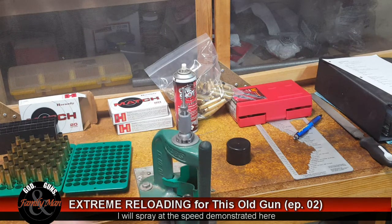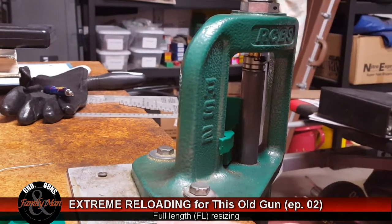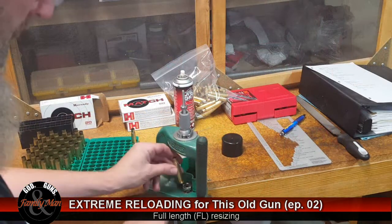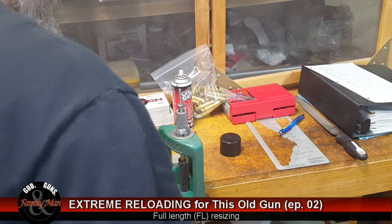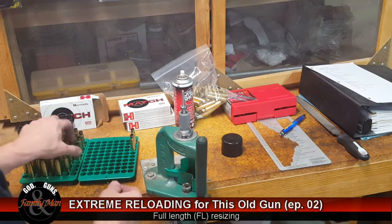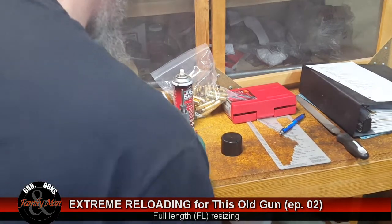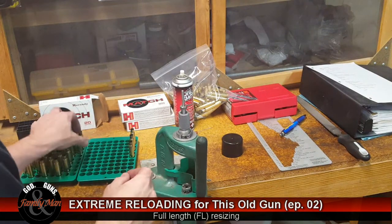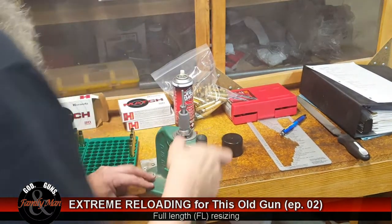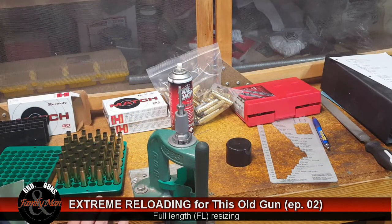If you don't let the lube dry, that can actually cause some of that dimpling as well. After letting it dry and repeating the process for all cases, we now have 40 cases full-length resized.